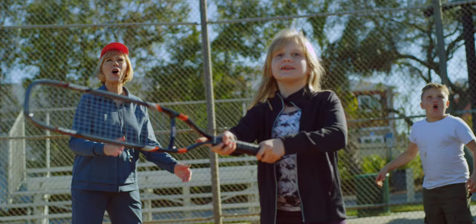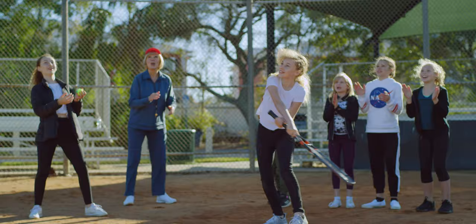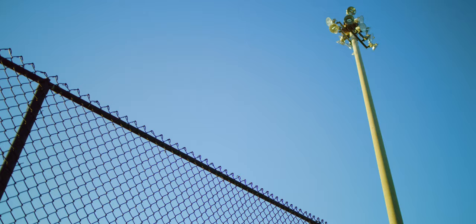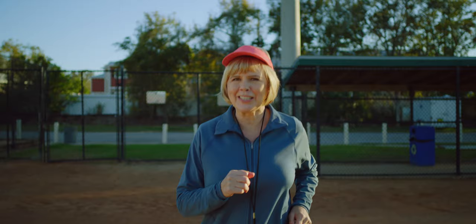No matter what the sport, Batzoom is the perfect size, weight, and cost. And it's lots of fun. Whether you're a beginner or a big-time slugger like Coach Karen, Batzoom takes your game to the next level. It works for any sport and any skill level at an affordable price. It's your all-in-one tool for skill-building and ball-whacking fun. Listen to Coach Karen — get your own Batzoom right now.